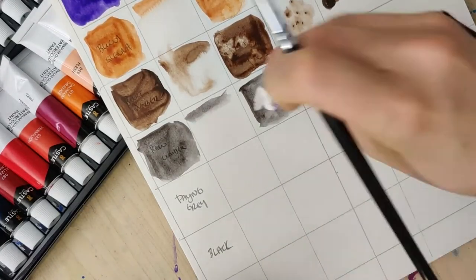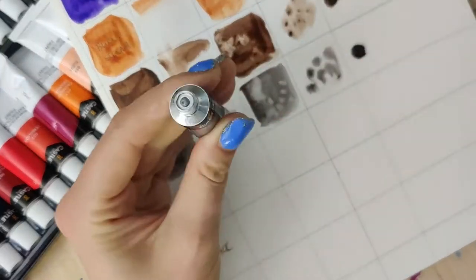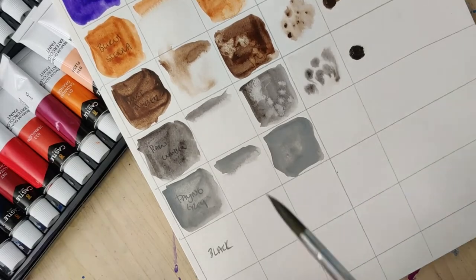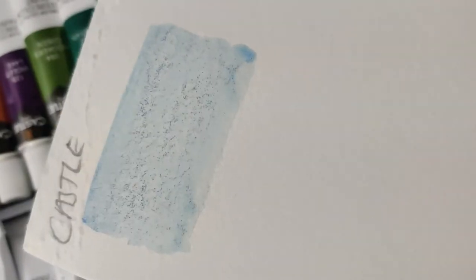The other blues not only lacked pigment, but they had this granulation. You can see here I kind of pulled this out and really thinned it down — look at those little nodules. I don't know what's happening; it's almost like little tiny pieces of sand or something in there.